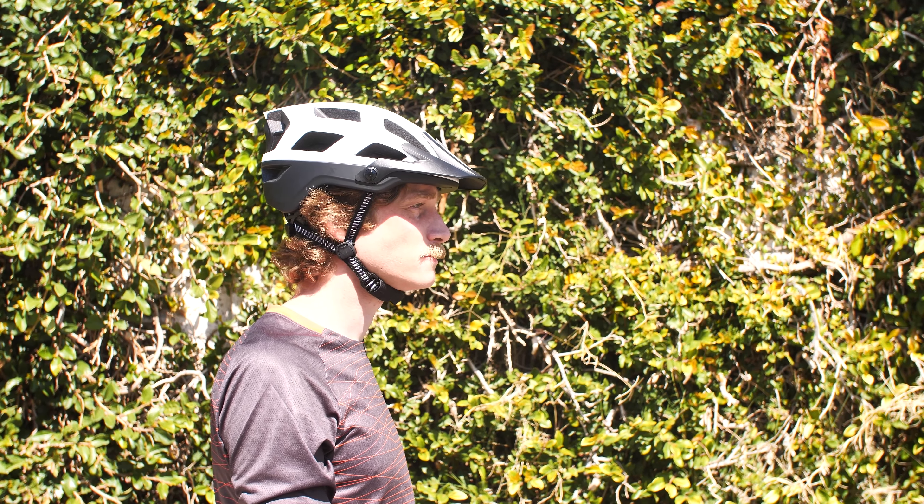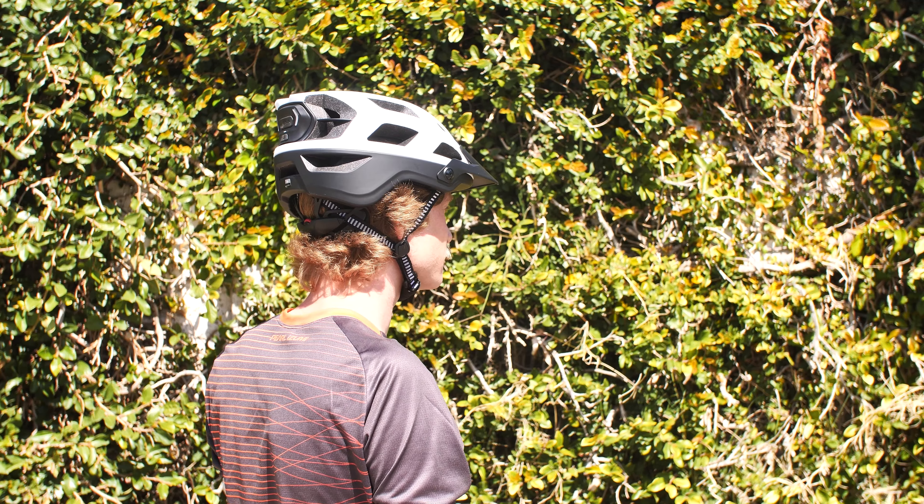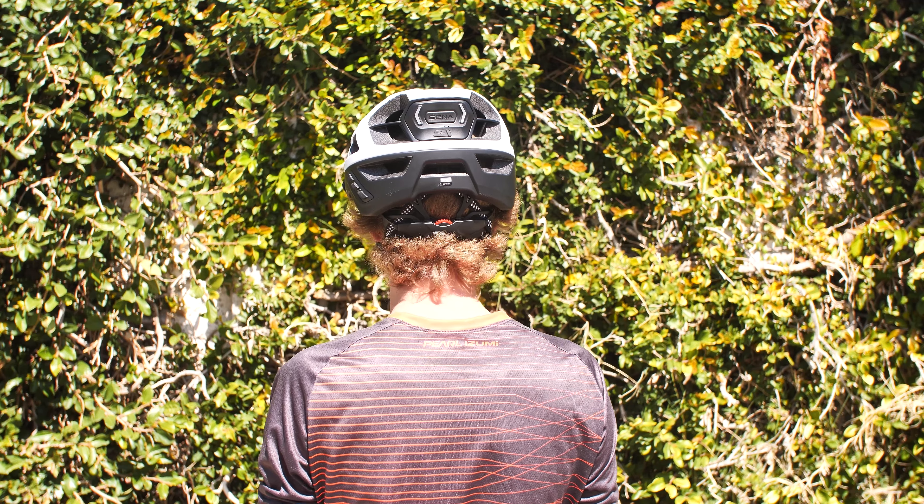It's pretty incredible how it eliminates the sound. I've been able to ride down a trail at full speed and have a phone call conversation, and the other person on the phone had no clue I was coming down a trail. Priced at $159, this helmet is a pretty neat way to stay connected and also enjoy the outdoors.